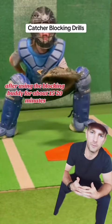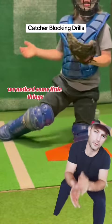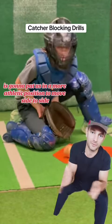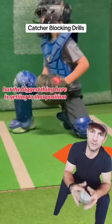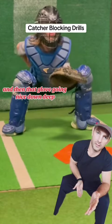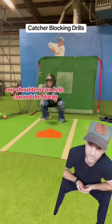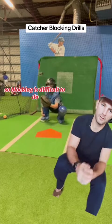We notice some little things — we've got to protect that bare hand, and our stance getting wider is going to put us in a more athletic position to move side to side. The biggest thing is getting to that position and then that glove going nice down and deep, holding it into that position. When we can hold our glove down, our shoulders can help control the blocks.